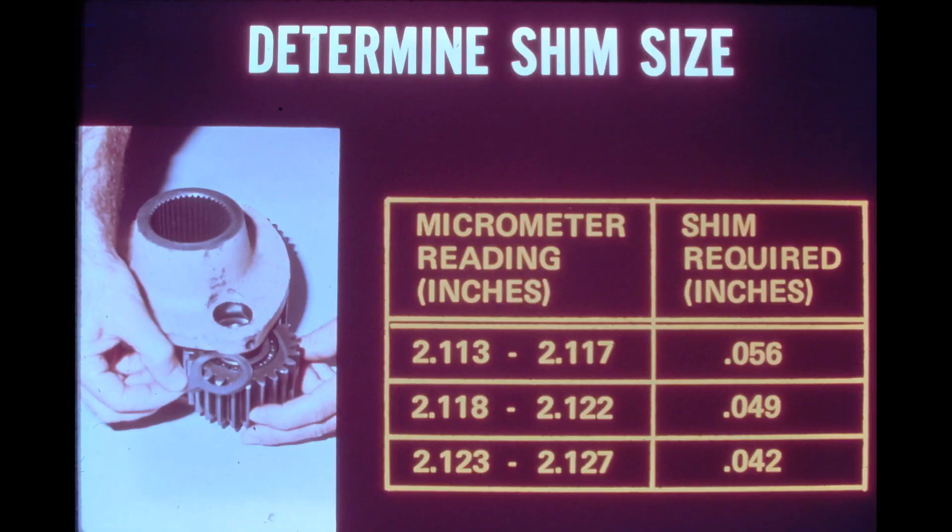Only three shim sizes are available for planet gear preload. If the micrometer reading obtained is between 2.113 and 2.117 inches, the 56 thousandths of an inch shim is used. If the micrometer reads 2.118 to 2.122 inches, the 49 thousandths of an inch shim must be used. If the reading obtained is 2.123 to 2.127 inches, the 42 thousandths of an inch shim must be used. This measuring procedure must be followed for each of the planet gears. If the outside width of the bearing cones is less than 2.113 inches or more than 2.127 inches, the bearing cones are out of specifications and must be replaced.